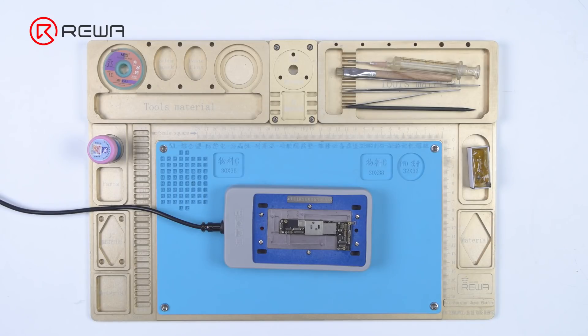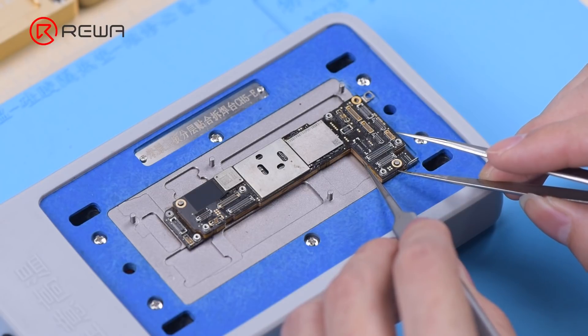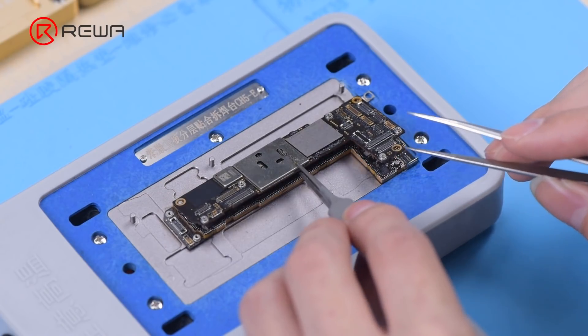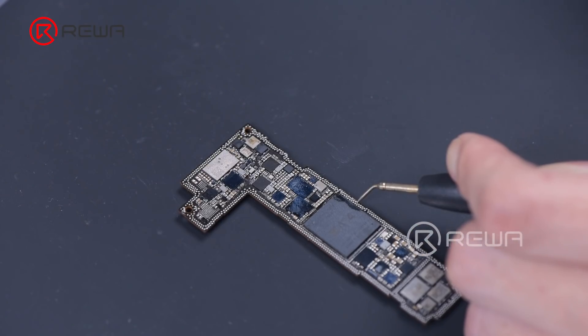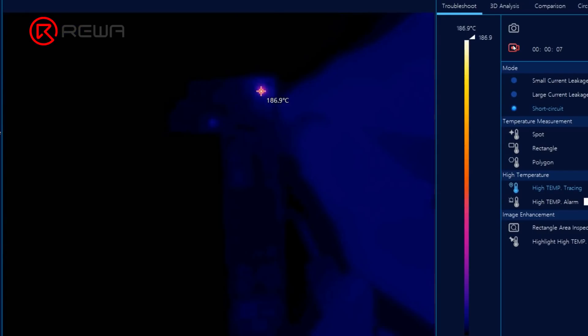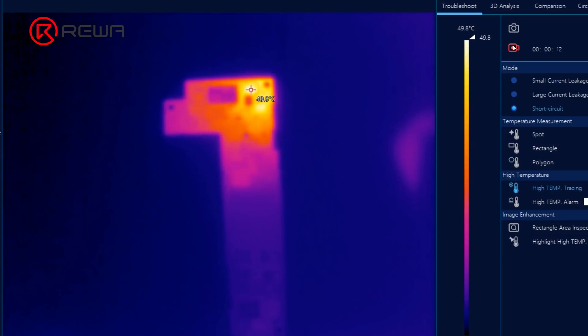Next, we separate the motherboard and put it on a 170-degree Celsius heating platform to heat, then remove it. After the logic board has cooled, power up the logic board. Connect the black probe to the ground and connect the red probe to the PPVDD main line. Through the thermal image, we can now confirm the faulty part.